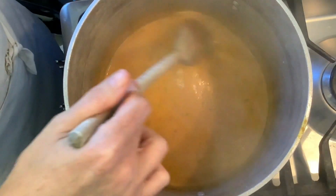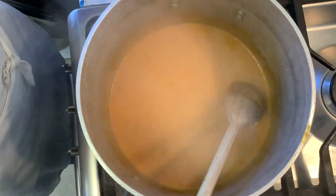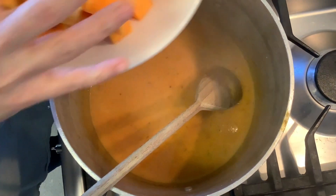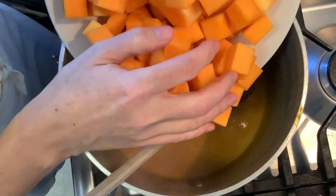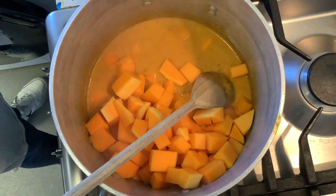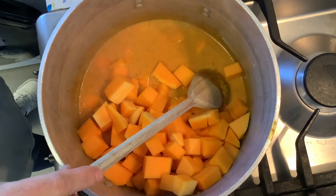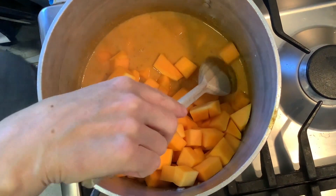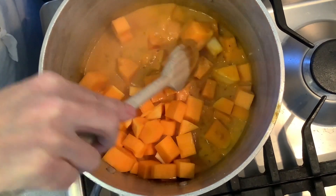We're going to start adding our vegetables in order of how long they take to cook. The butternut squash takes the longest so we put that in first, cook for a few minutes, then add the baby corn, and then at the very last minute we add our mangetout — they only need about a minute or two.